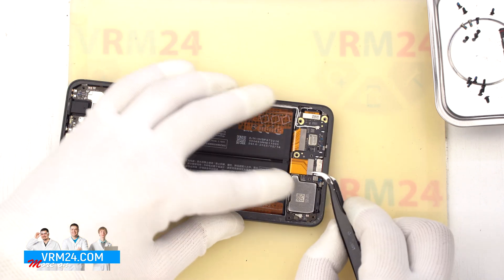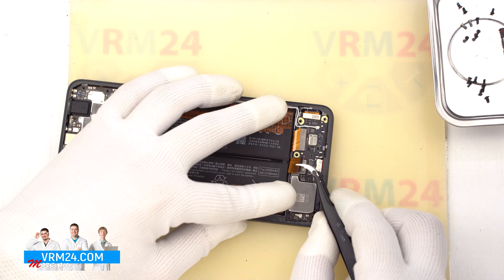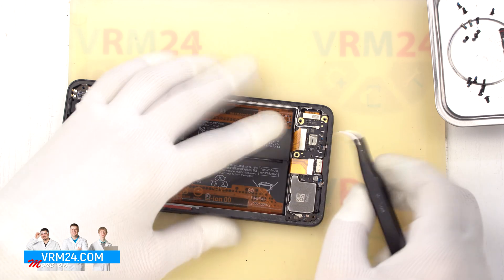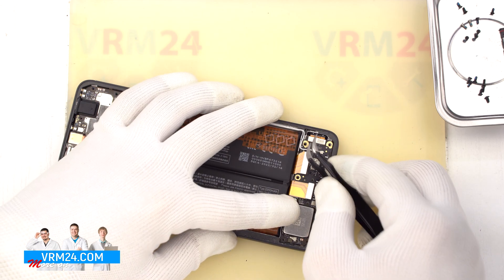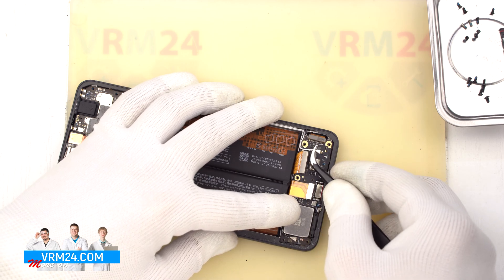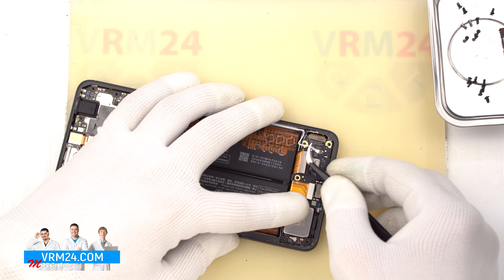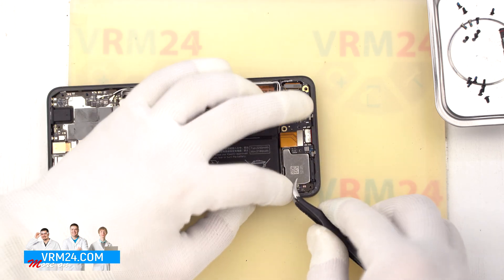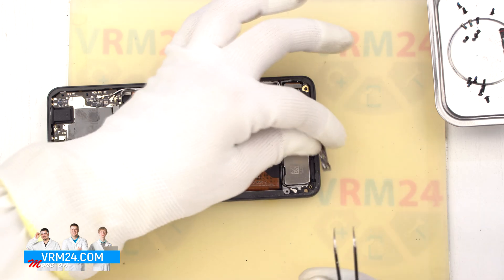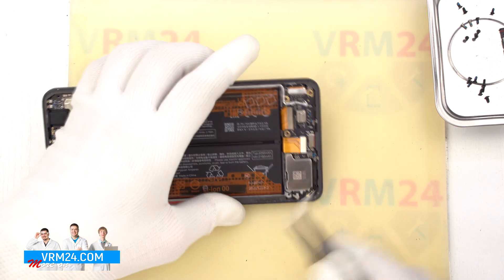After that, we disconnect the interboard cable connector, disconnect the second interboard cable connector, disconnect the connector of the display cable, and disconnect the coaxial cable. We release the cable itself so that it doesn't get in our way. We can also disconnect the connector of the second coaxial cable and remove the small antenna board to the side.